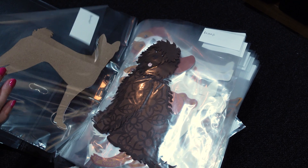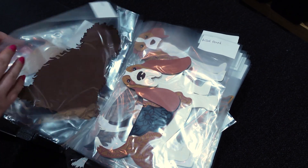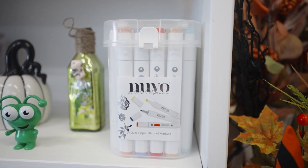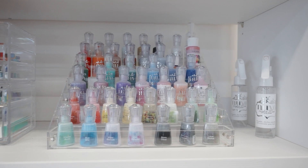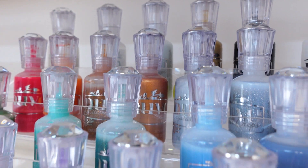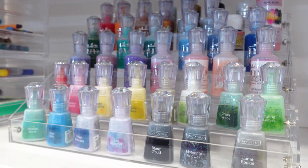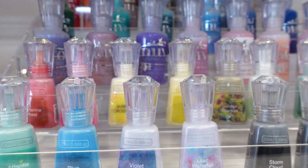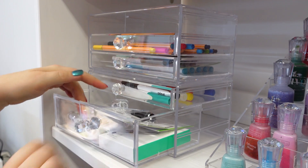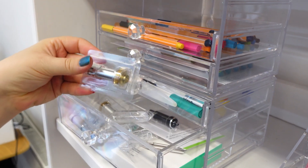There are over 200 dogs in total so it was important to find a way to label them. One thing I love is to repurpose storage solutions for my crafts. I have a slight Nuvo drop and shimmer powder obsession and was struggling to see all the colours when they were stored flat — this nail varnish holder is perfect for keeping them all organised. The trays next to it were also sold as makeup boxes but they work great for my Cricut blades, pens and other small accessories.